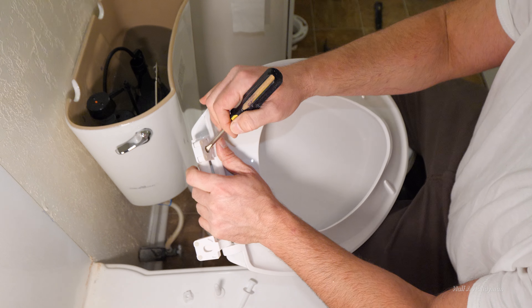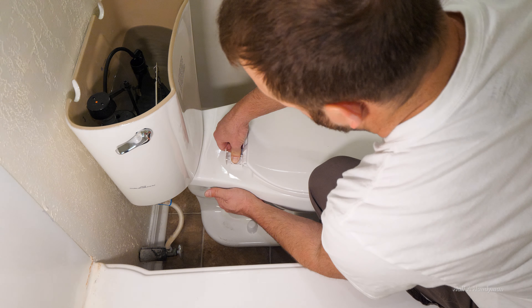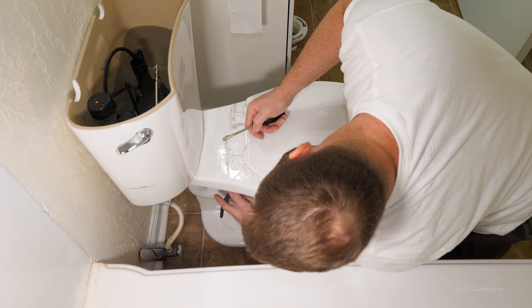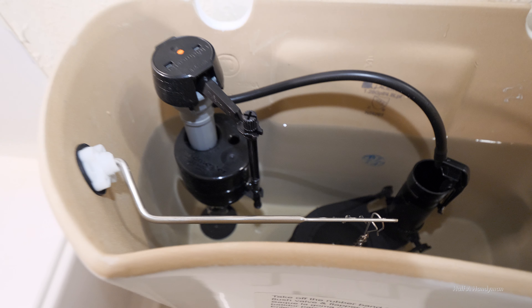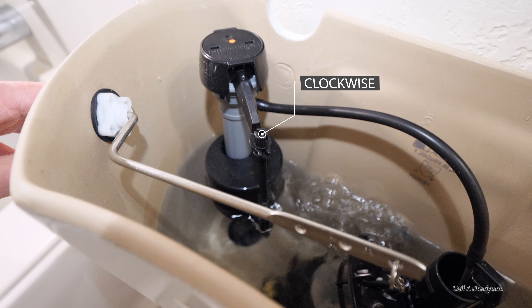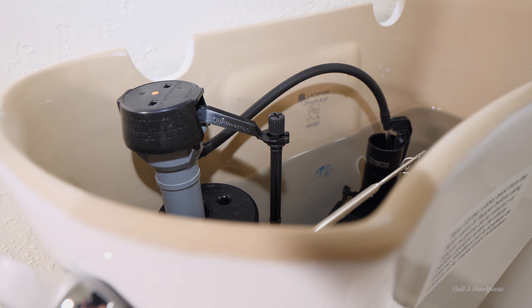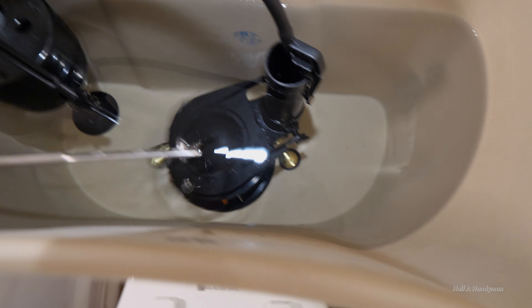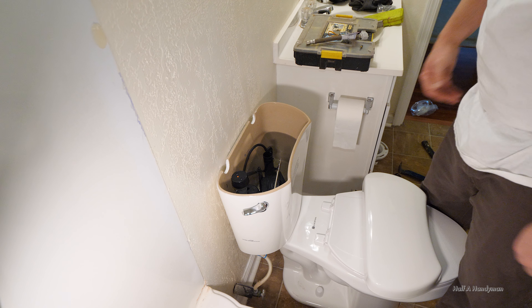Putting the seat on is pretty self-explanatory. Once you get the bolts snugged up, you're probably going to have to hold the nut with pliers and tighten the bolt down. When working with the reservoir, generally everything comes preset. But if you feel like you're not getting enough flushing power, all you have to do is turn the adjustment rod clockwise, which will fill the reservoir with more water. As the water fills, the float goes up and shuts off the valve. There's also an adjustment on the bottom of the flapper to control how long the flapper stays open. Now you're ready to put the lid on and call it a day.